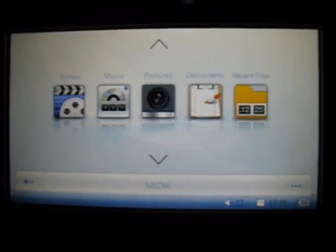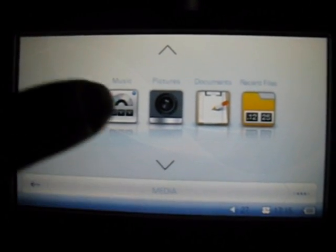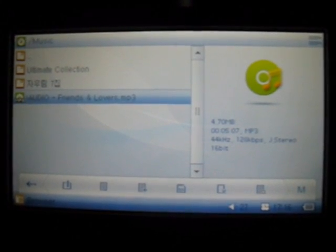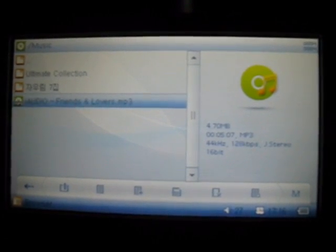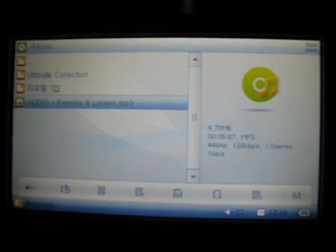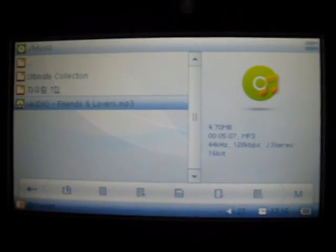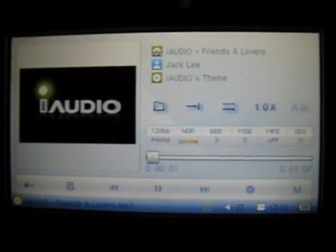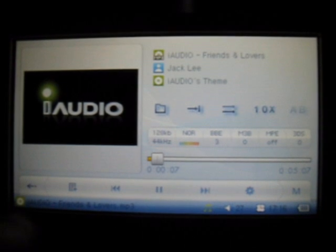I will now show you a little sample of the music playback function on the O2. From the main screen under media, just choose the music folder which is the second one over. From here you'll see a list of the files that you have loaded on your player. On the left hand side is the type of track; on the right hand side are the details of the track, including the type of file, the extension, and the memory capacity. On the bottom of the bar there is a pause, forward track, and back tracking feature.